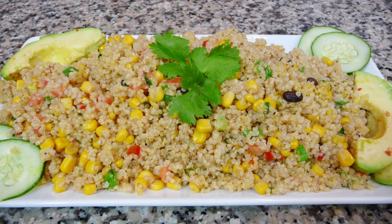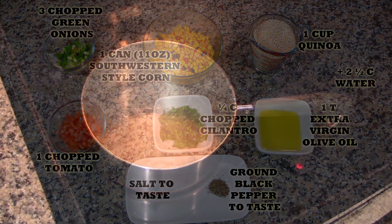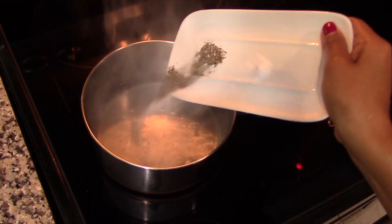You'll find the list of ingredients in the description box of this video, and you will also find it in my blog where you can print the whole recipe.